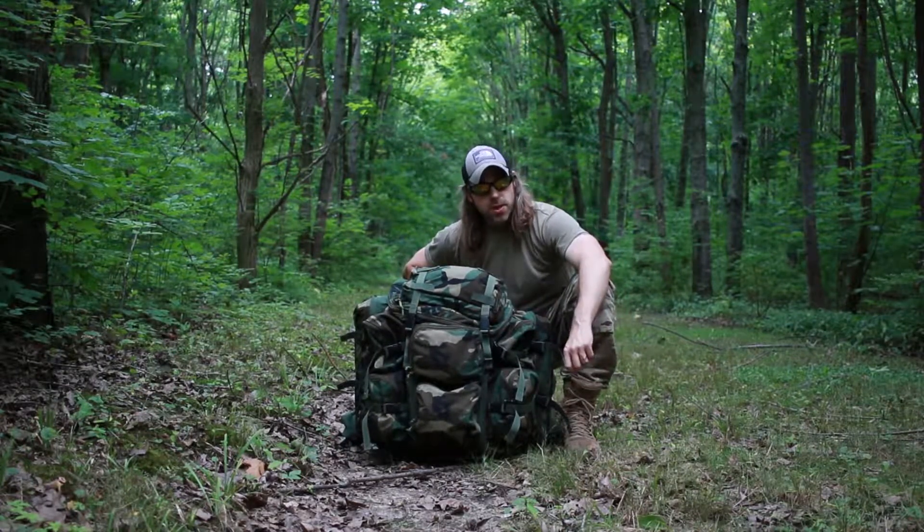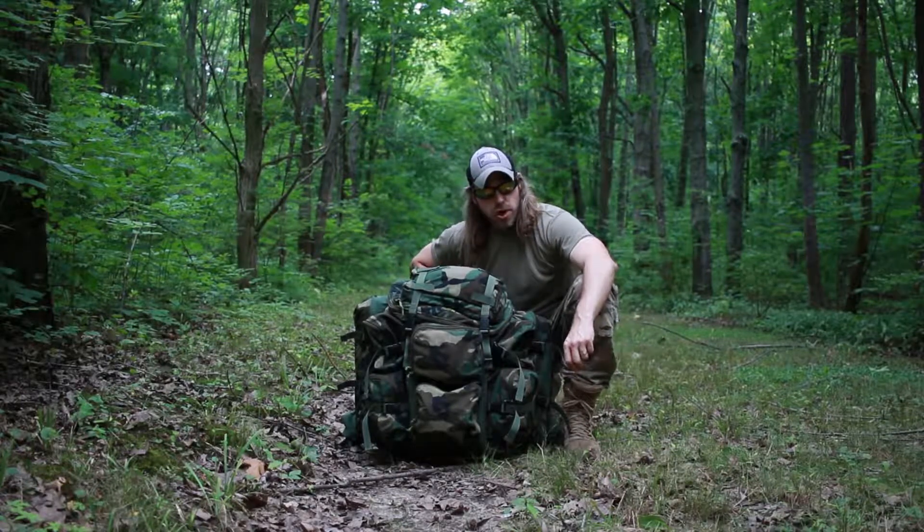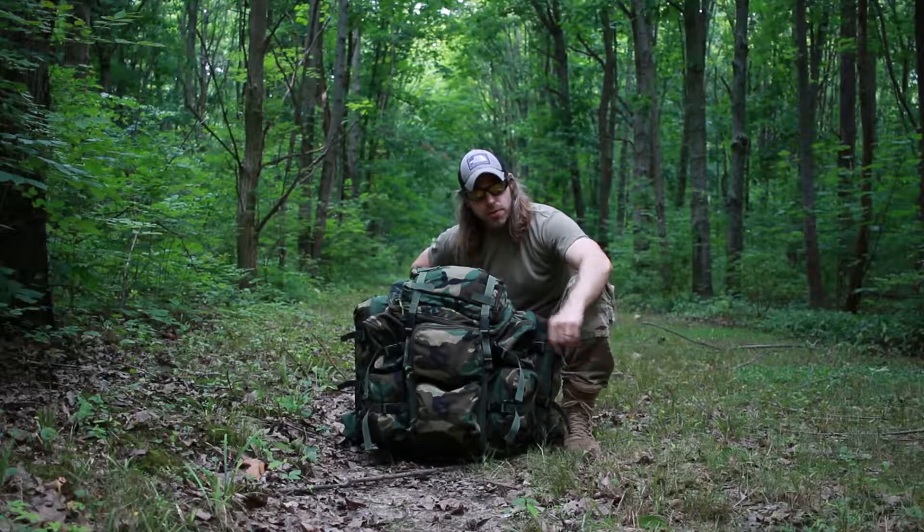What's up YouTube? This is Winners Camp. I'm Nick. Today I'm going to review the London Bridge Trading 1749B kit. Stick around, it's gonna be a good one.